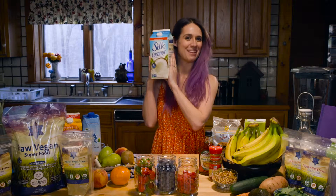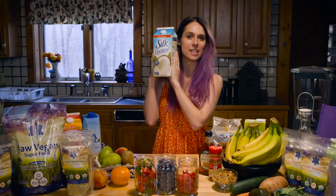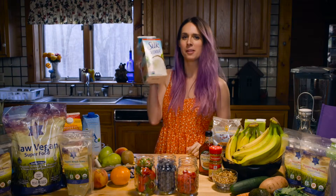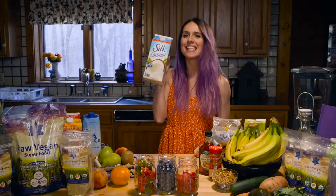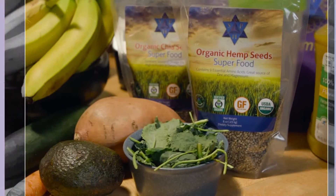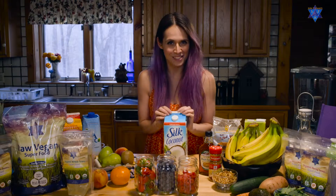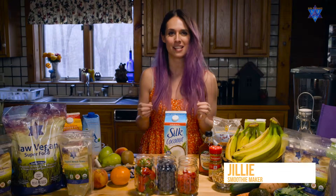It's coconut milk time! That's right, we're making the banana coconut smoothie today. Get ready for some tropical tasties. Hey guys, welcome back to the Sun Pyramid test kitchen. I am Jilly and we are going to make the banana coconut smoothie today.